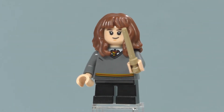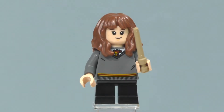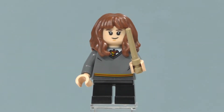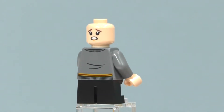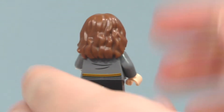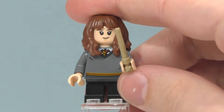The next minifigure is Hermione Granger, also inside her Hogwarts uniform unlike Harry and Ron. One thing I dislike is that this minifigure also comes inside the Hogwarts Great Hall set and the Quidditch match set, so they didn't make a new version of Hermione. We have printing on the front of the torso for Gryffindor and on the back. Same head and hair piece as the other ones, and the same wand in dark tan. That's all for Hermione Granger.